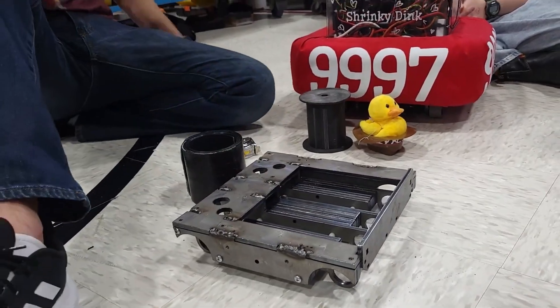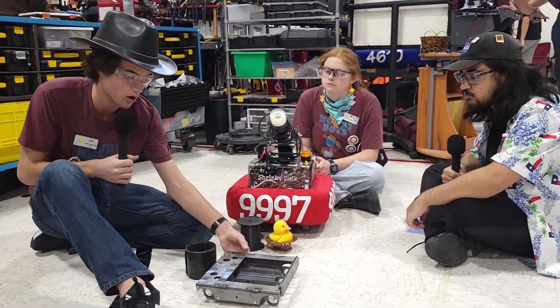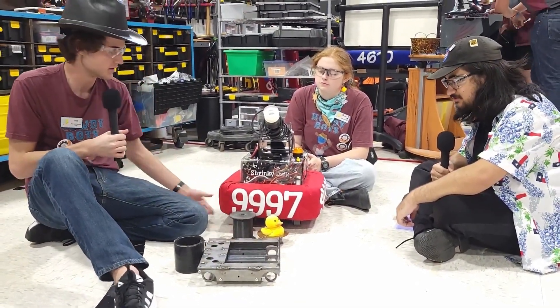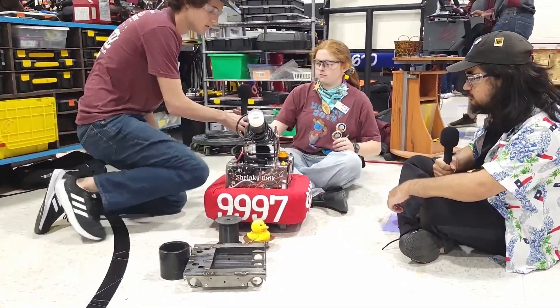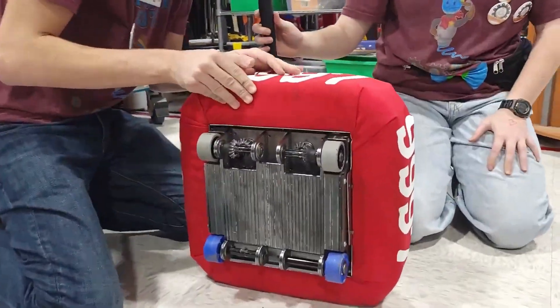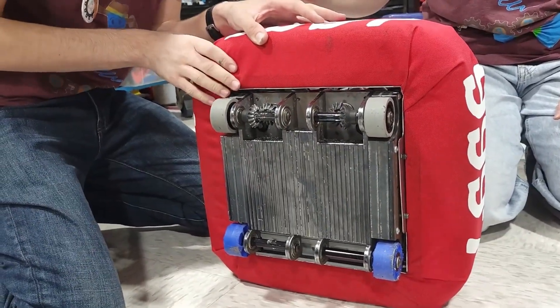So it makes it a lot less tippy. Another thing we did to make it less tippy was to lower its center of gravity by making all of this steel. This is 20 pounds of steel right now at the bottom of the robot. So if we flip it up, you can see we've got this welded steel frame, and that causes it to basically not tip at all.